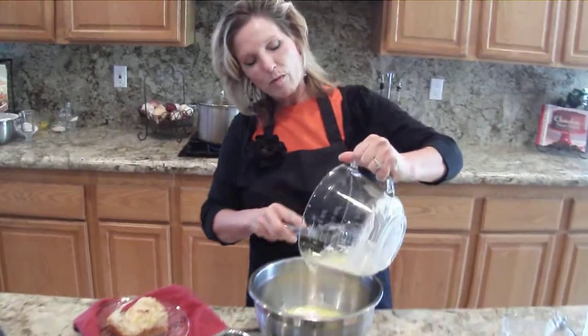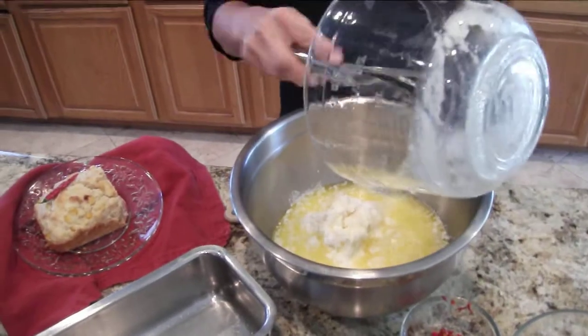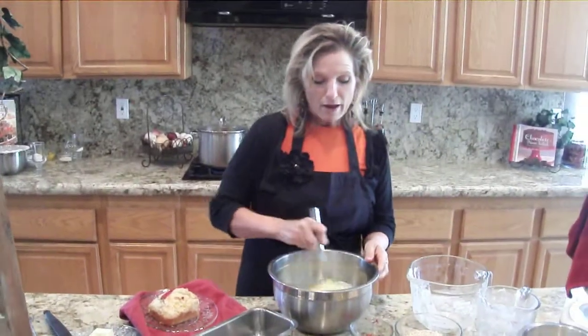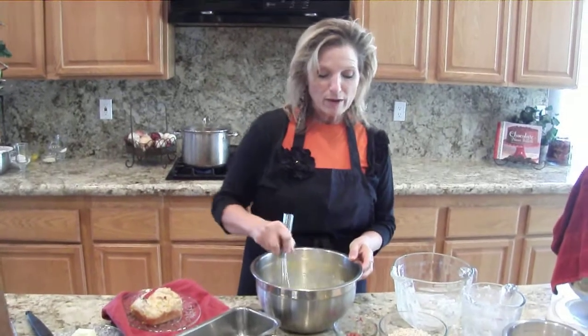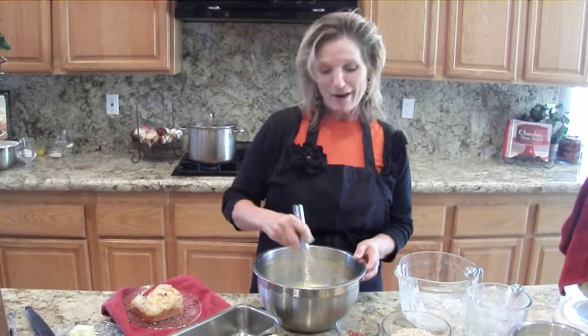My mom made the best cornbread when I was growing up. I loved it so much, but she uses a baking mix with hers, and so I wanted to come up with a recipe that was without the baking mix, because now especially I have to do half regular and half gluten-free.